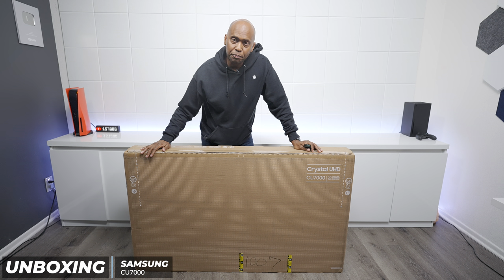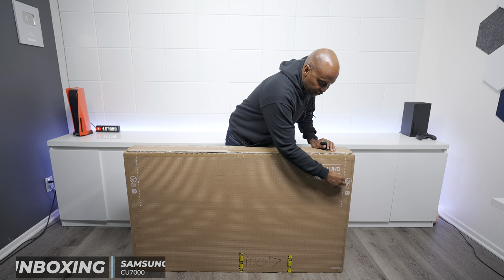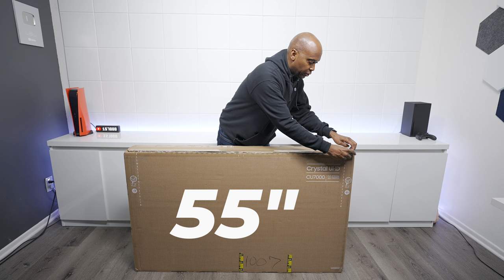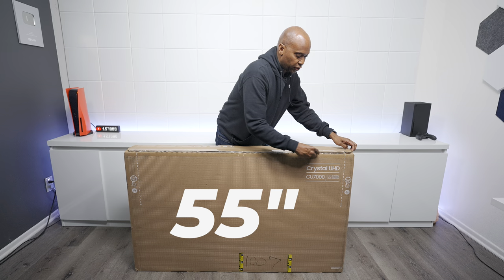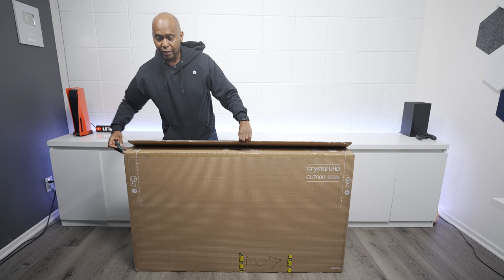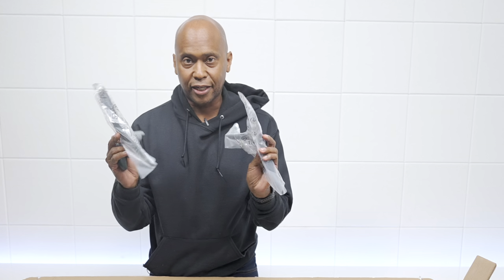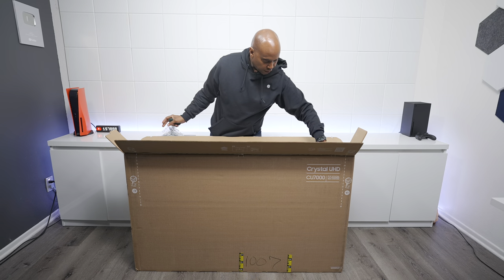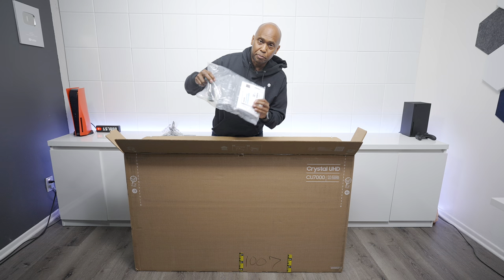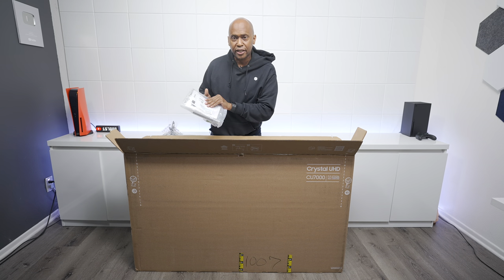The first thing you notice is that Samsung puts everything in a nice eco-friendly package with cut lines on each side. I put these TVs back in storage so I don't want to cut the box since I might need to reuse it. There are two snap-in feet, a setup guide, and some packing. This one doesn't appear to have a solar remote, but we'll check that out in just a minute.